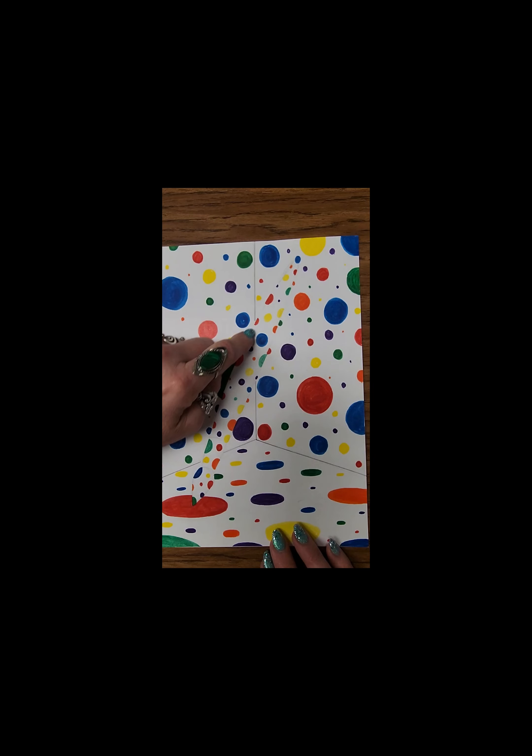Hello, my name is Ms. Reese and I'm the Visual Performing Arts Teacher on Assignment. What we're going to do today is create a view of an installation inspired by the artwork of Yayoi Kusama. What we're looking at here is the corner of a room that's been covered in multicolored dots, and in the center is an object that is also covered in multicolored dots.